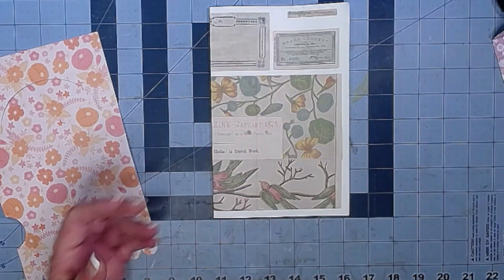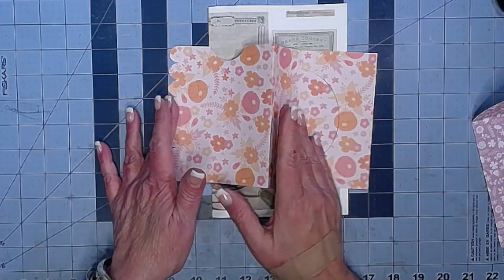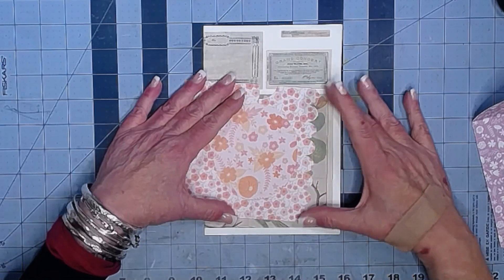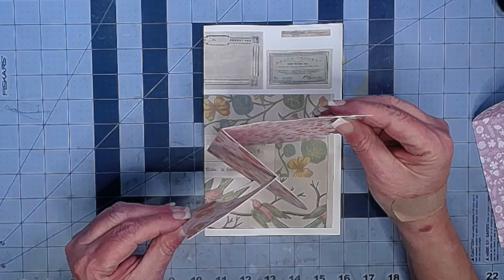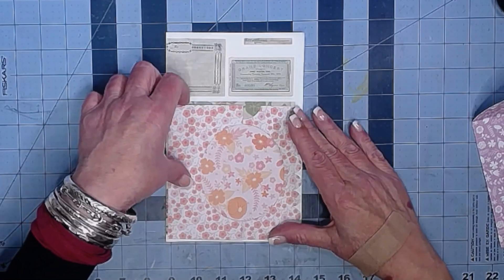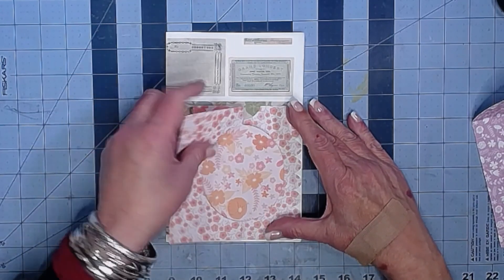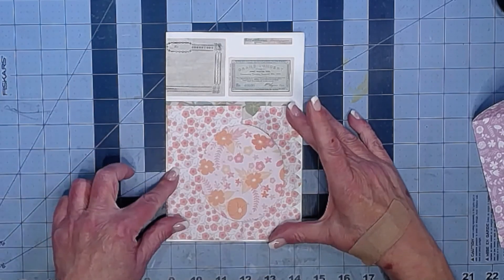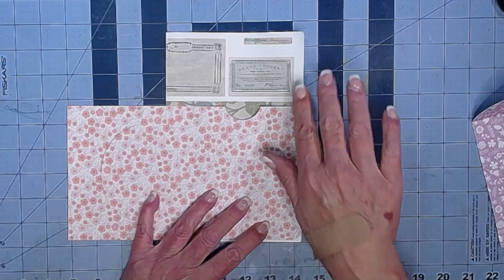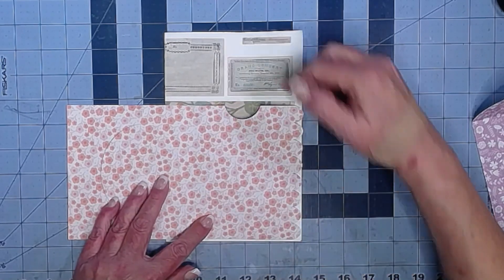Then you get this piece, which is scored here, and here and here. You fold it like this, then take this edge and fold along the score lines — you're making like a Z shape. When you glue it down on your page and open it up, the little oval flips out. You could glue a picture in there, glue a picture on the other side, or put a tab on here. If you glue it here, here, and here, then you have a pocket back behind where you can put a tag or whatever.